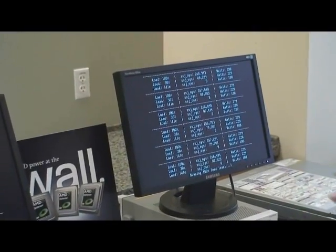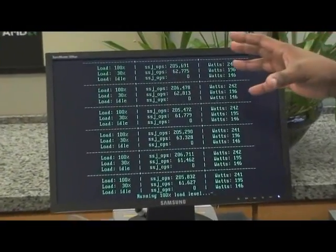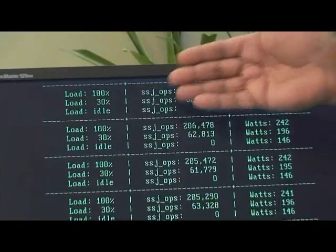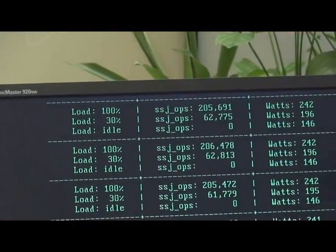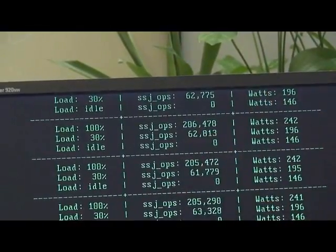What you see is a power at the wall demo. You see the three systems and we have them running at three different power levels. The first power level is full capacity at 100%. The second is more of a typical server load at about 30%, and then the final one is at idle.